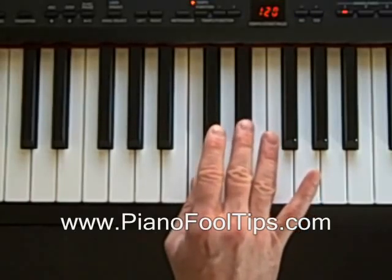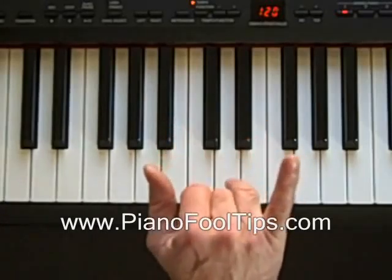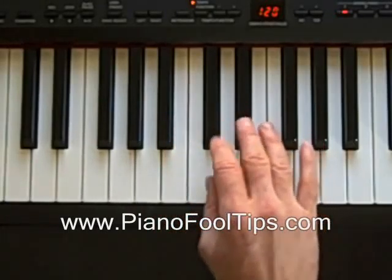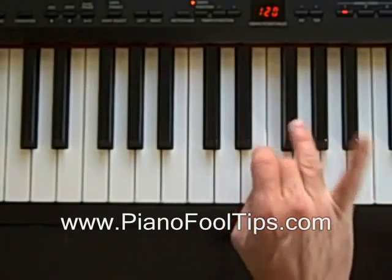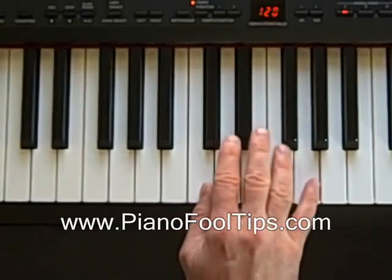And then from the third or the middle finger position, we go up four half steps to find our fifth or our pinky. So we're on D sharp, we go one, two, three, four. So that means G is our fifth.